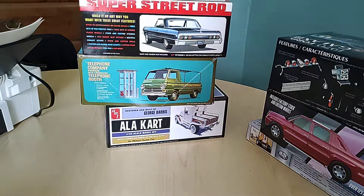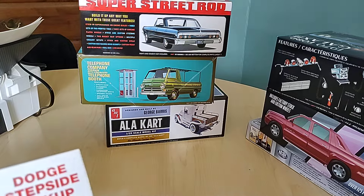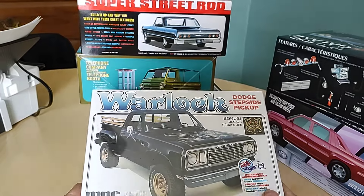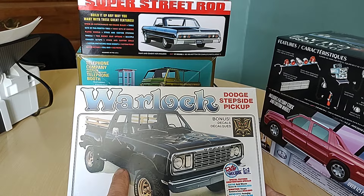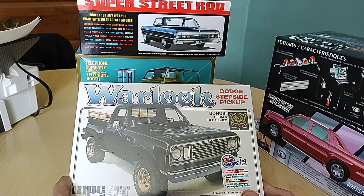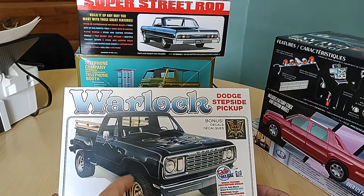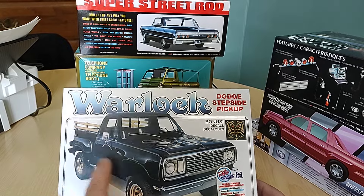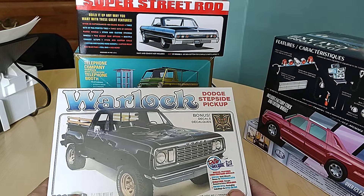I did a little trading too. I traded some kits, so I didn't spend as much money as I could have. This one is reissued. I built this back when I was 14 or 15, when it was new, along with the Little Red Express, because they were both on the shelves at the same time. I built them both out of the box — I painted the interiors and the chassis on the Little Red Express. This was molded in black back in the day. I painted the wood grain things and the wheels.